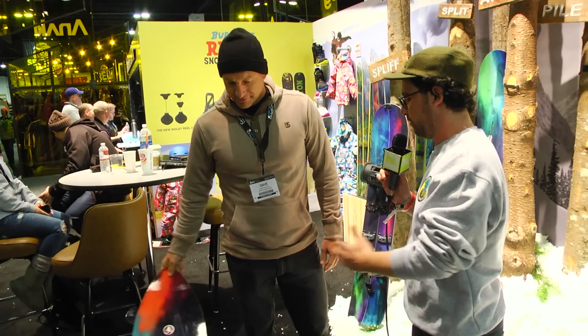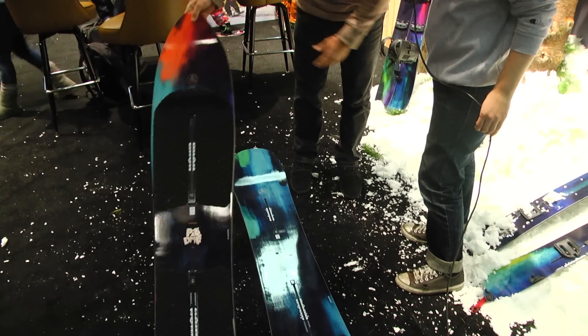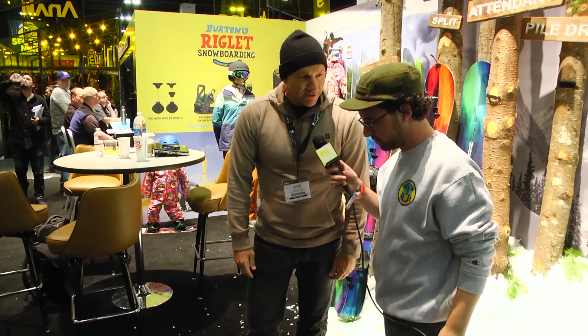We're here with the legend himself, Dave Downing. Dave, what are you holding? What are these? Well, these are two boards in the family tree line from Burton. This one right here is the Pile Driver and it's made for riding deep pow in the trees.